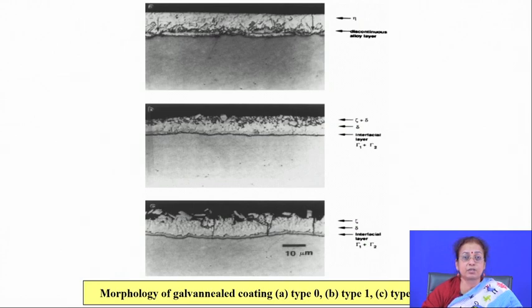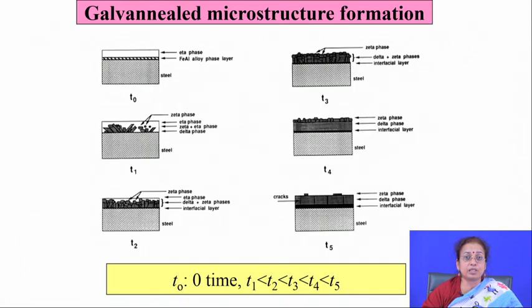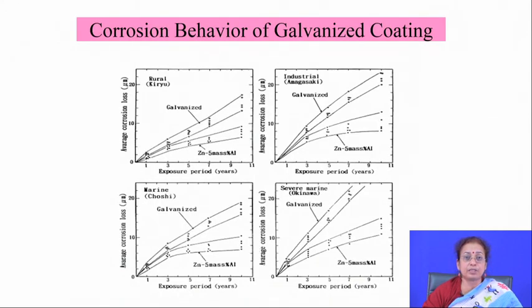Type 2 galvannealing is applied where there is a very thick gamma layer and an overlay coating containing delta phase with basal plane cracks perpendicular to the coating-substrate interface. The galvannealing temperature is usually 600 to 650 degrees Celsius and time varies depending on the alloy used. With optimum timing, the resulting microstructure contains zeta phase on top, delta phase in the middle, and a very thin interfacial layer — essentially annealing to homogenize the microstructure and release stress developed during galvanizing.